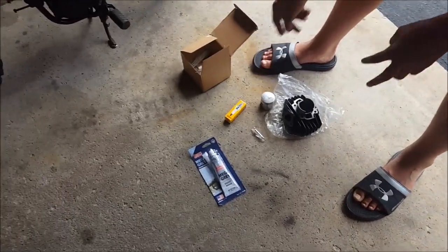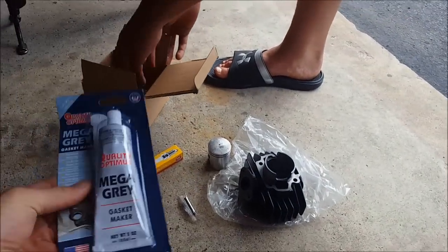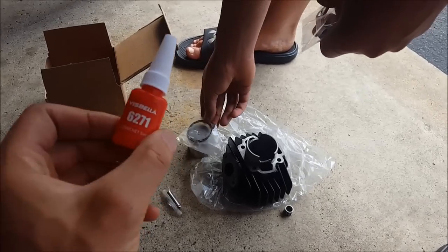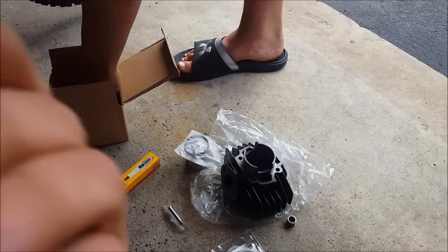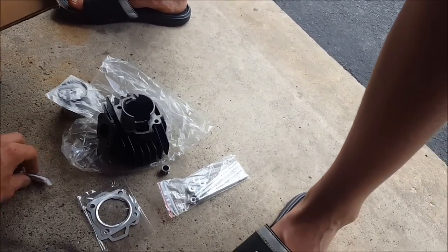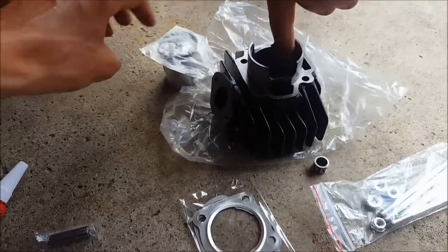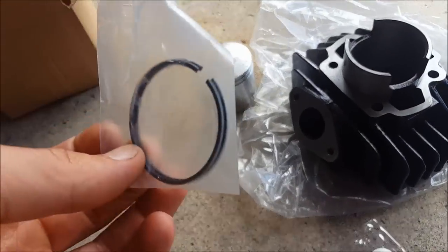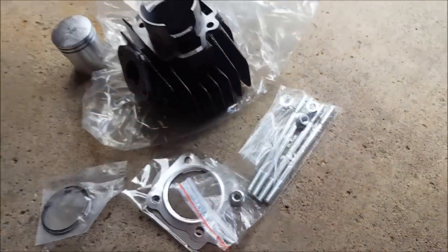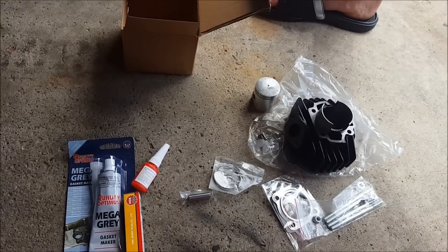The big bore kit finally came in. Charlie's going to show you everything. It came with: gasket maker — which is actually pretty expensive, like $17 at Eklund — thread locker, which is pretty nice, a brand new spark plug, a little pin, a new cylinder, a piston, rings, gaskets, and the bolts. That's what comes in the kit — all in this little box.